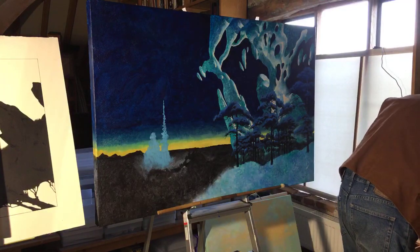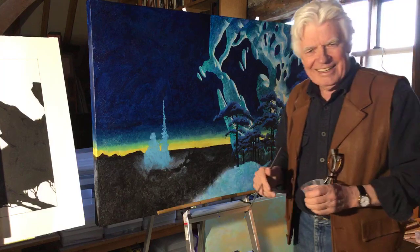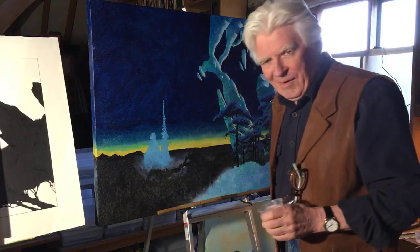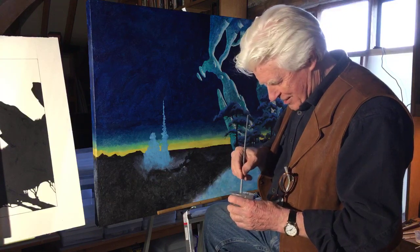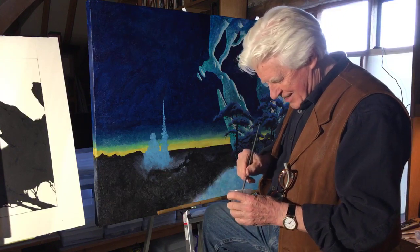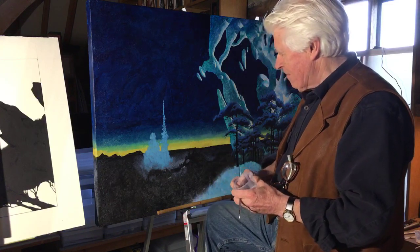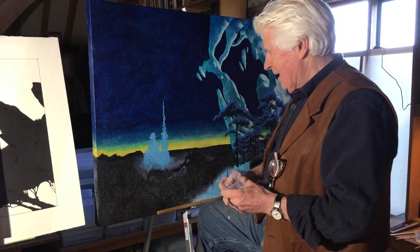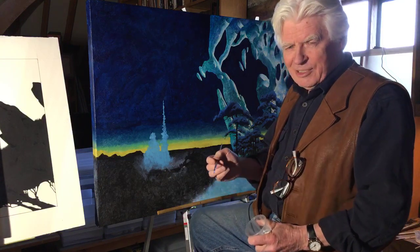Andrew asks: would you ever consider building an art center in the US? Yeah, I'd love to — yes, I consider it all the time.